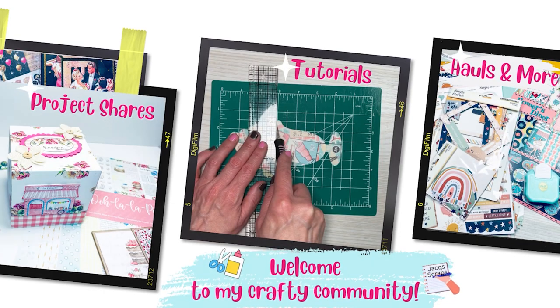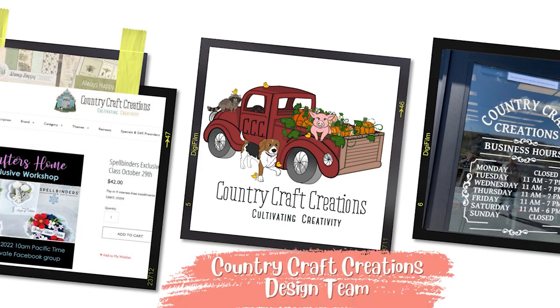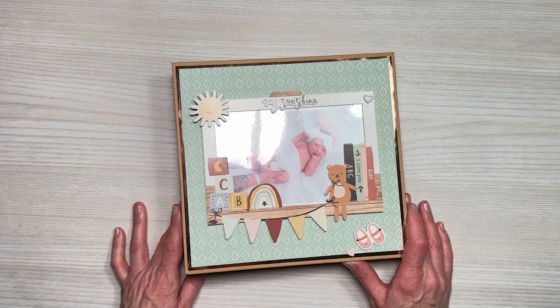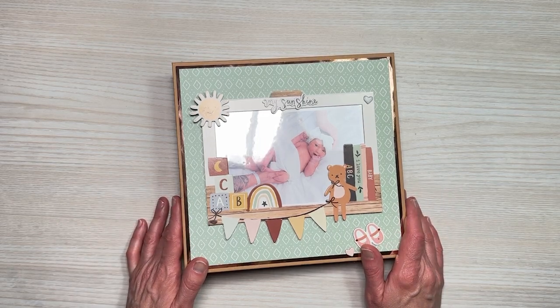Hello everyone and welcome back to Jack Scraps. Thanks for joining me today for our fourth and final video in the 8x8 interactive mini album series. This is part of a design team project for Country Craft Creations using the Simple Stories Boho Baby, and I'm excited to bring you the final product. So let's get started.